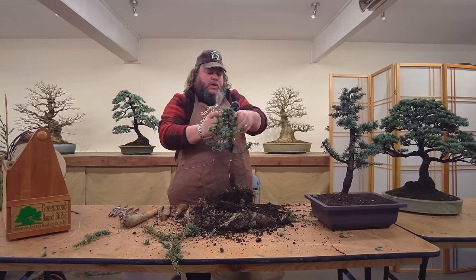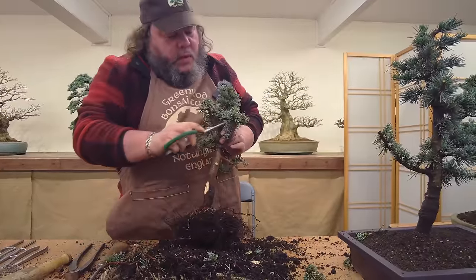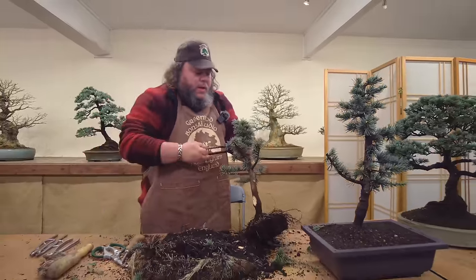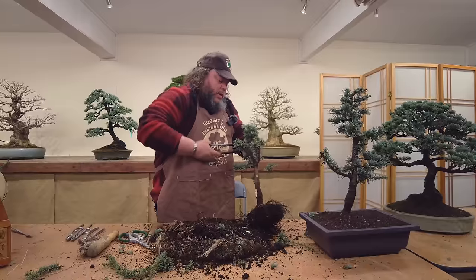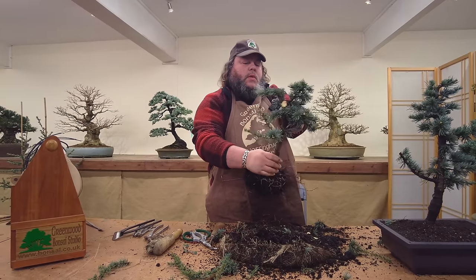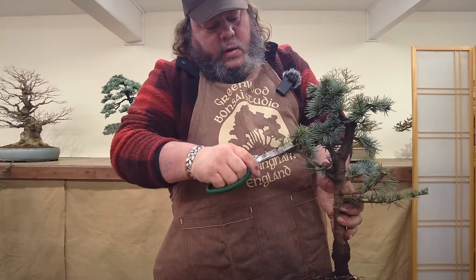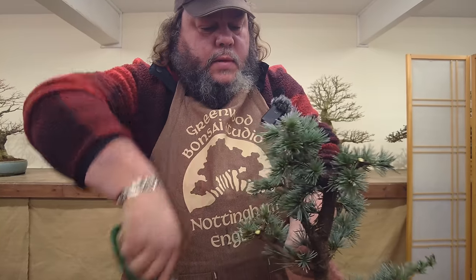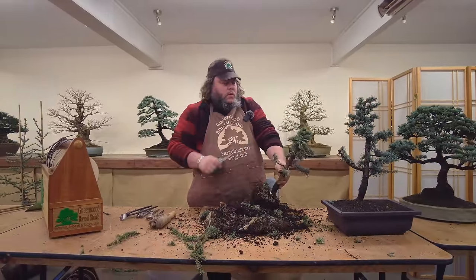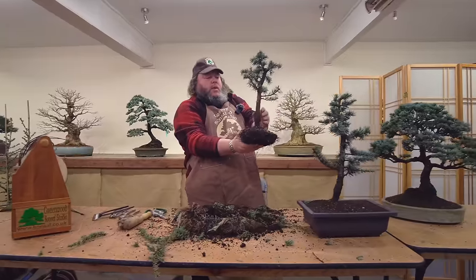Tapering these in so already we're tapering these into the top of the tree to make it a better shape. This branch here is a bit too long, and this growth here coming back in towards the tree we can shorten back on. So without going too mad at it, we've just sort of mapped it out for the future again. Tidy up that stub, take it back a little bit closer - we'll put some wound sealant on that. And then in future we've got another tree there that's on its way.